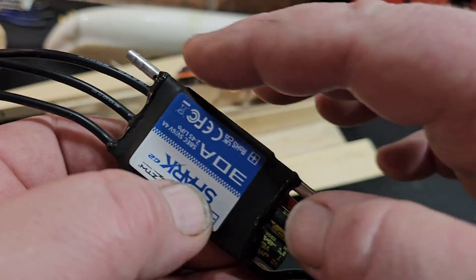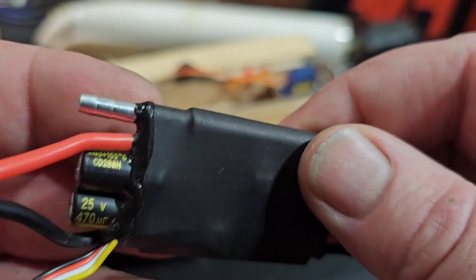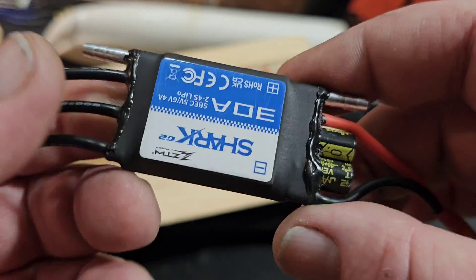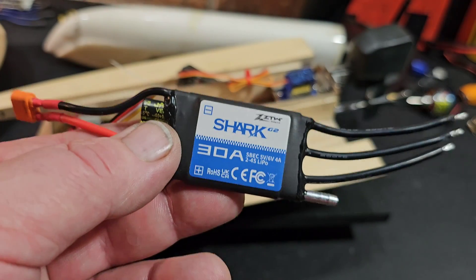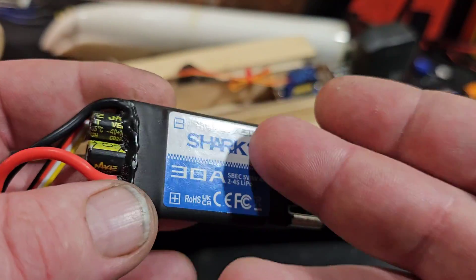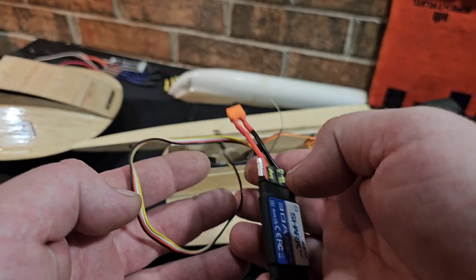This is a CNC aluminum housing — I imagine it's all one piece — and it almost looks like it has a piece of aluminum attached to it for the cooling plate. The G2 series actually has a 32-bit microprocessor and upgraded MOSFETs for more power and a smoother response.